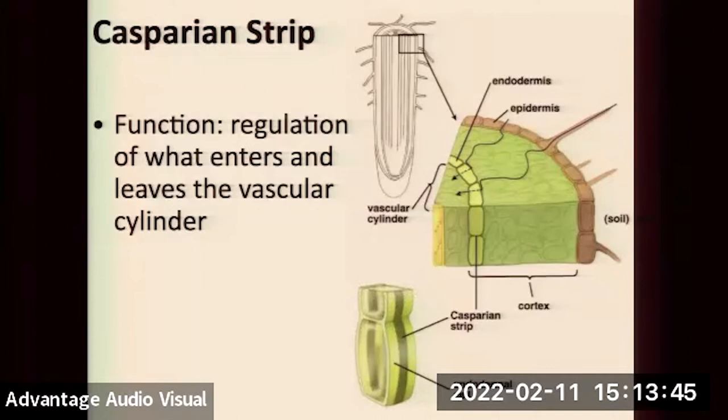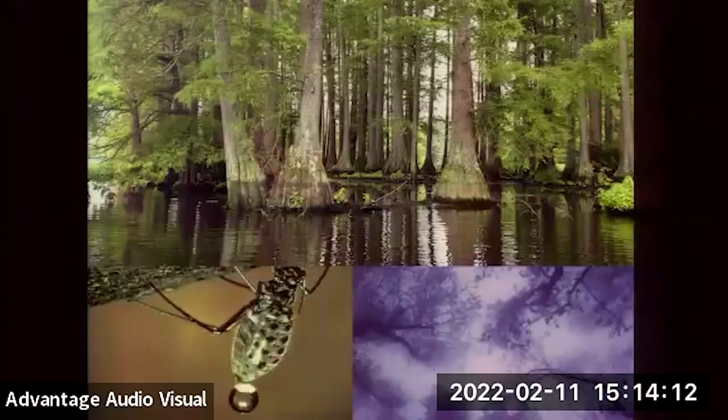Once water gets into the vasculature in the root, it goes through the xylem, into larger and larger roots, to the base of the trunk, through the trunk, up into smaller branches, and out into the leaves, then out into the environment. Water is then pulled upward. Once water enters the vasculature from the root tips, it's just conducted. How does water get up to the top of tall trees? Let's talk about that.